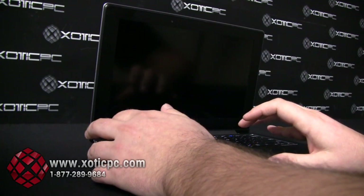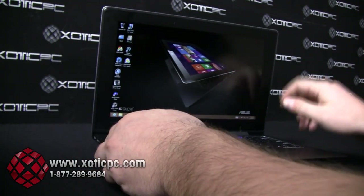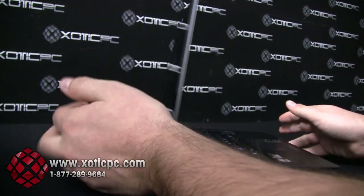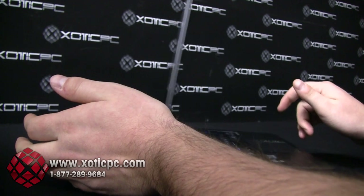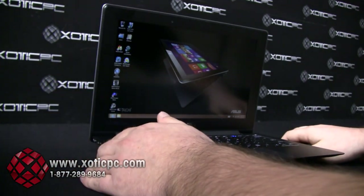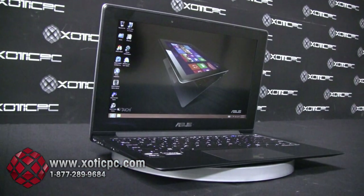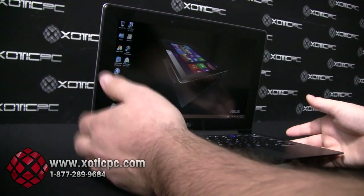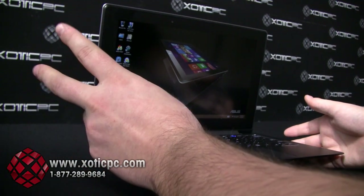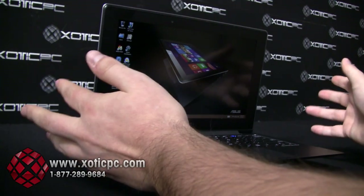Lastly, the fourth mode is independent — the tablet side and the laptop side are going to be completely independent screens working opposite of each other. So that's a little breakdown of the screens. Very nice in my opinion. A lot of times on 11.6-inch laptops you're just seeing HD screens, but ASUS has gone with two full HD IPS screens, which is awesome.